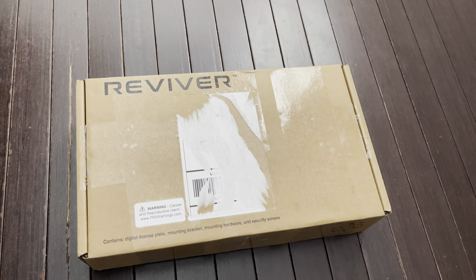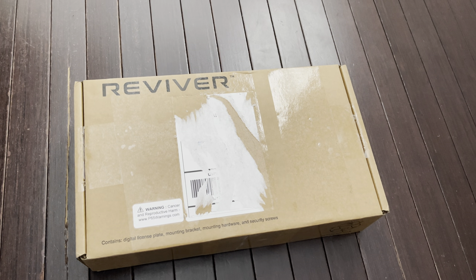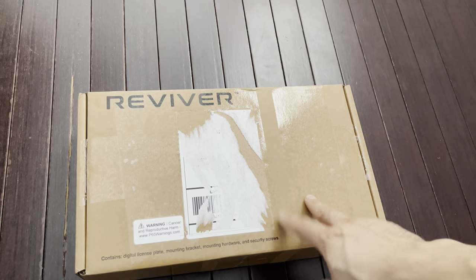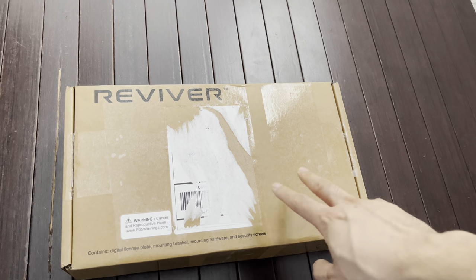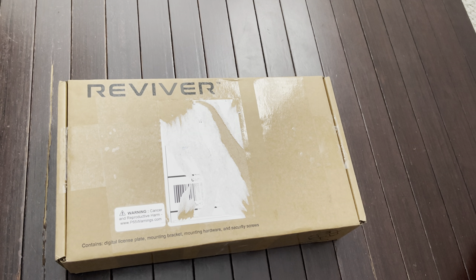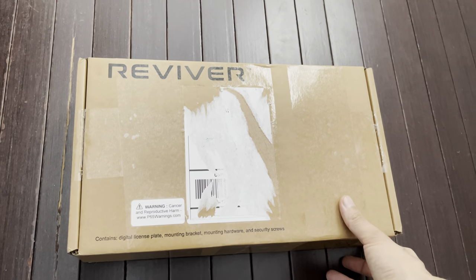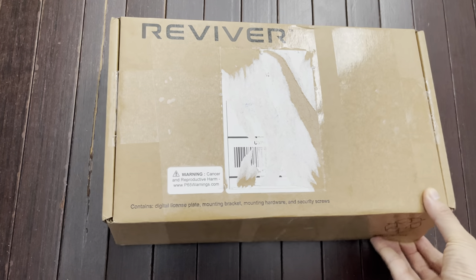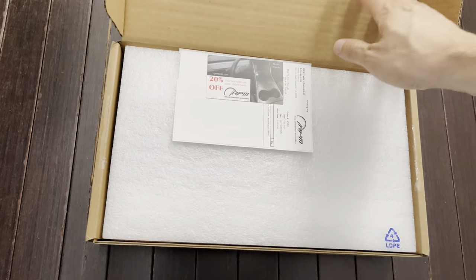This is the R-Plate battery version, which does not require any drilling or professional installation. You can do this yourself. And our plate — we'll unbox this now — our plate made this very simple.